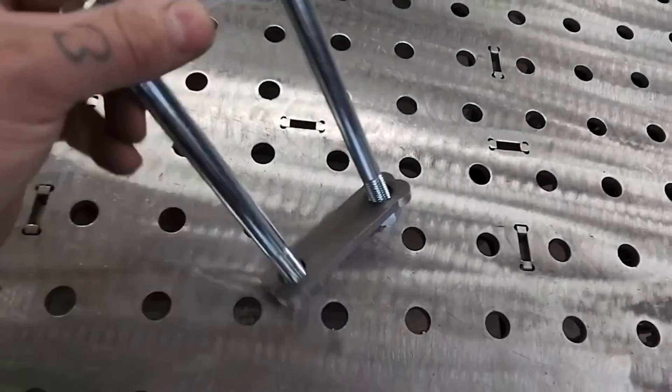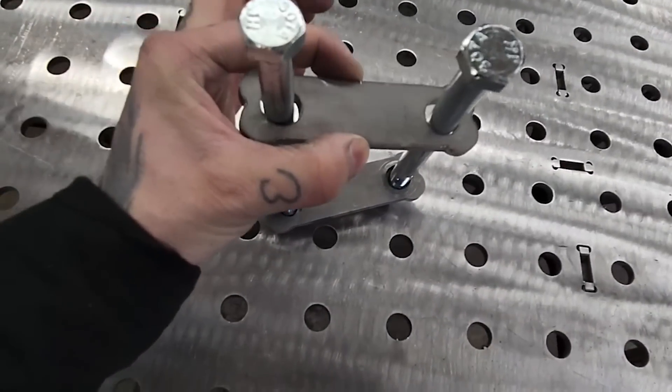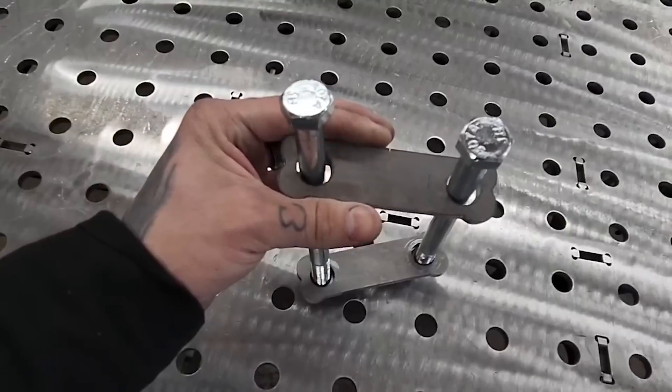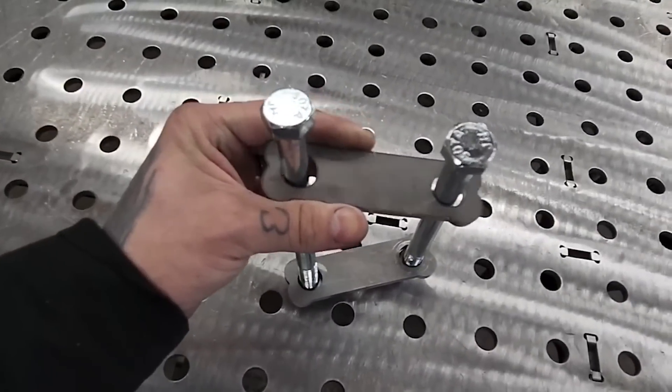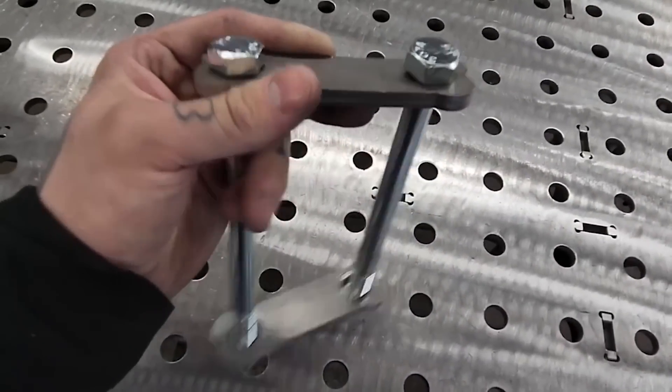We actually cut these in-house. It's just a clearance hole for a half-inch bolt — just a nice little bracket. You can cut these on a laser or a plasma. You can make these yourself; it doesn't need to be anything fancy. Obviously clean away the slag because you want it to be flat.